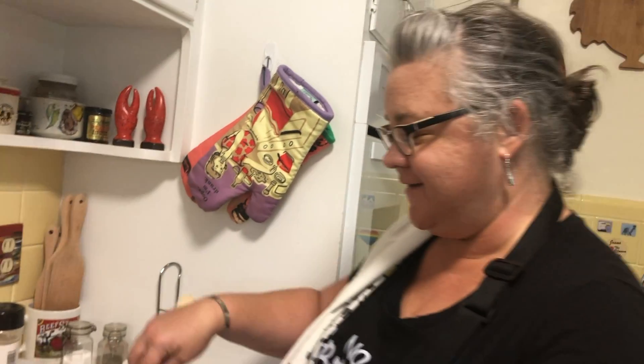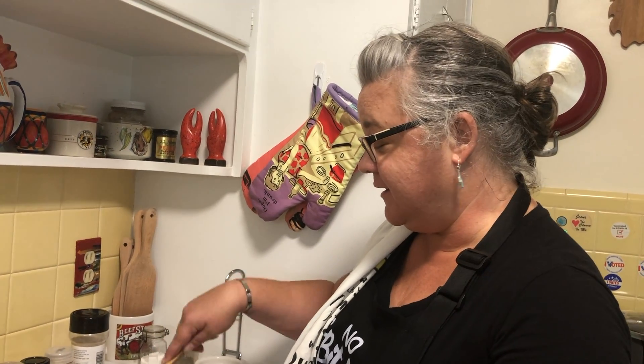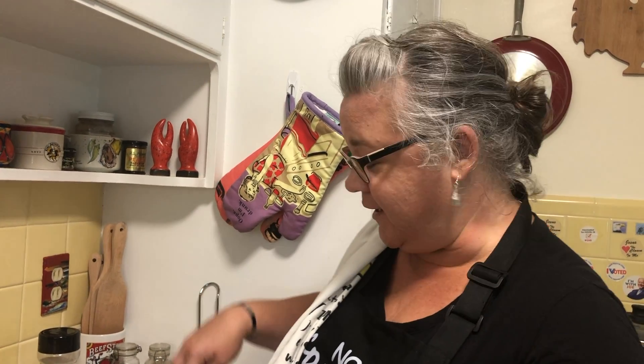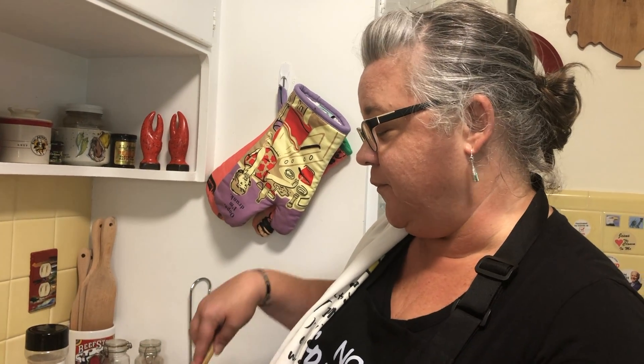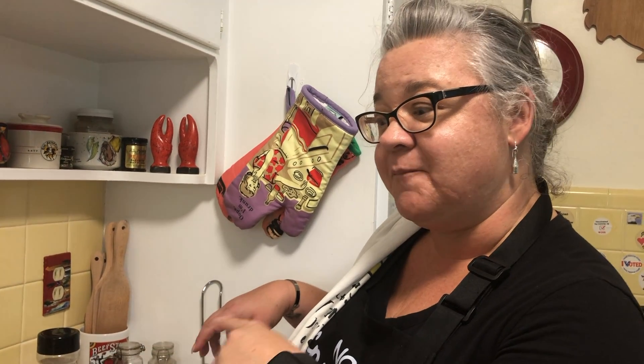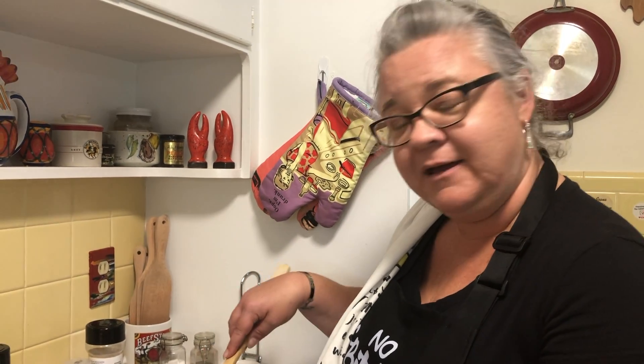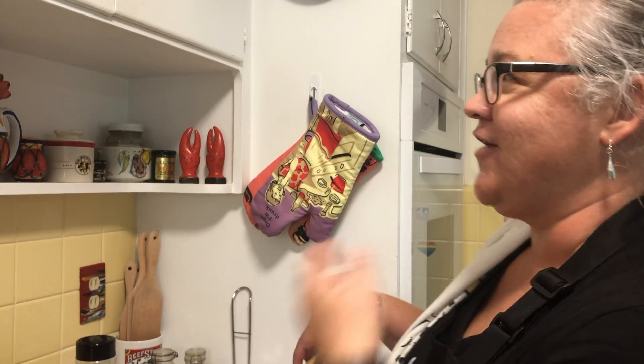Hey kids, it's been a long time — we've all been sick but we're all getting better, so we're back in the kitchen. I'm gonna hop on with something quick and easy tonight. Can you guess what it is? Did you see what Alana panned by? Yep, we're having tacos!